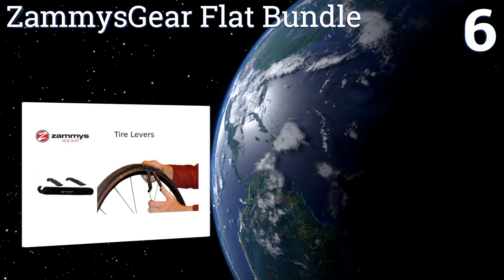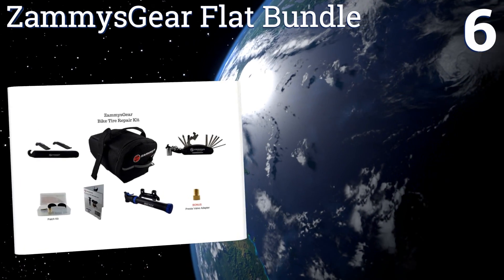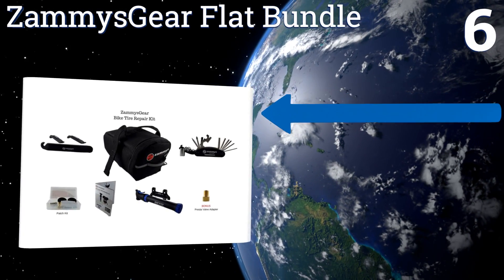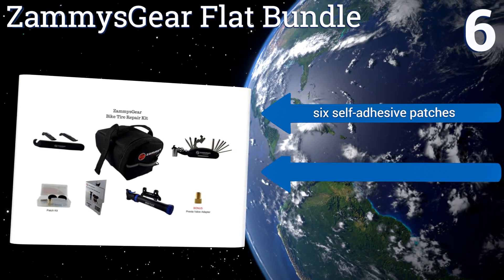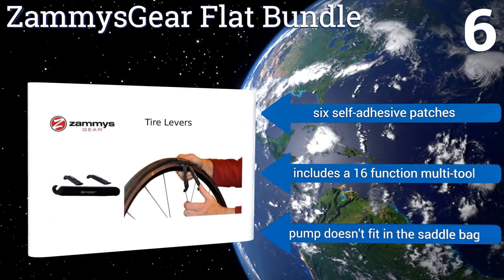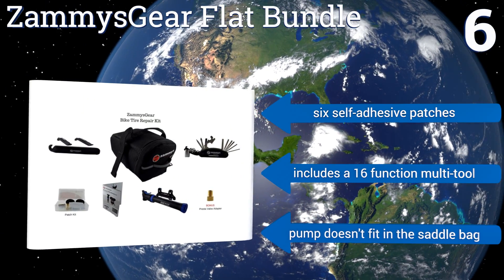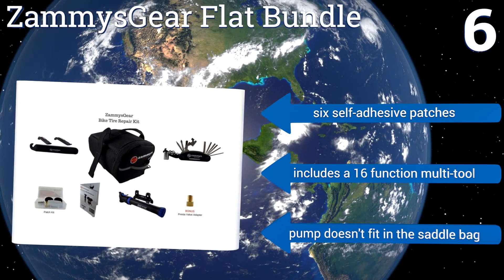Coming in at number six, the Zamis Gear flat bundle is a complete repair solution for your bicycle. All of its pieces come in a saddle bag that can be mounted underneath your seat, so you can take it wherever you go and access it quickly in a pinch. The mini pump has multiple valve adapters and it includes six self-adhesive patches and a 16-function multi-tool.